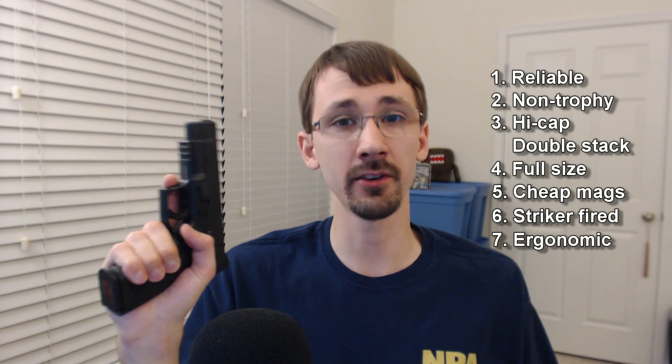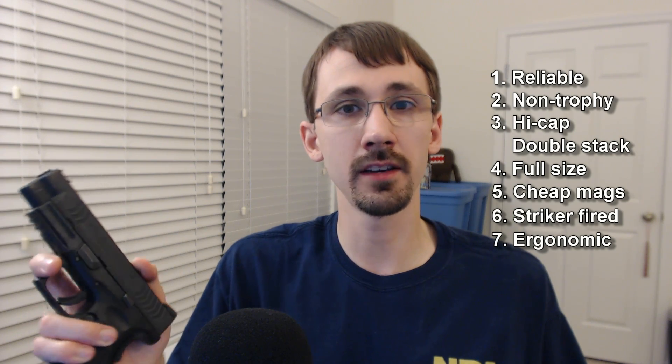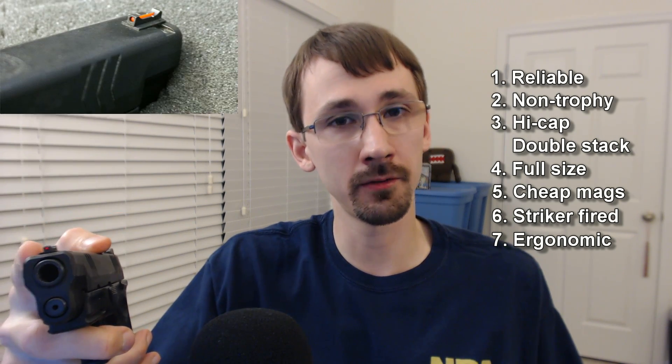You want to find a pistol that's comfortable in your hand, ergonomic, and works well with whatever style of grip you prefer. You might consider getting a trigger job to lighten up the trigger pull a little bit, or a fiber optic front sight.